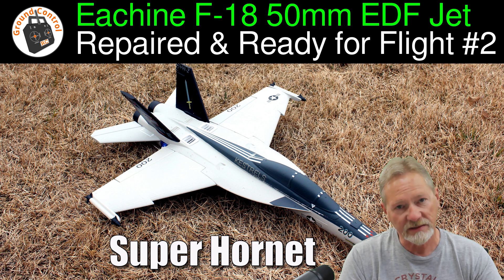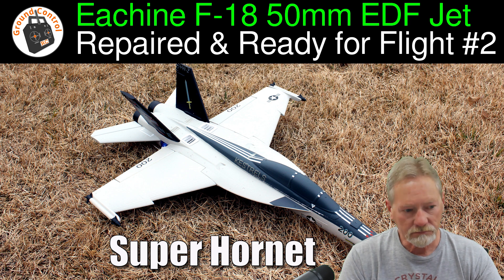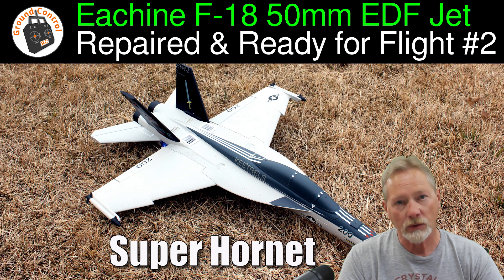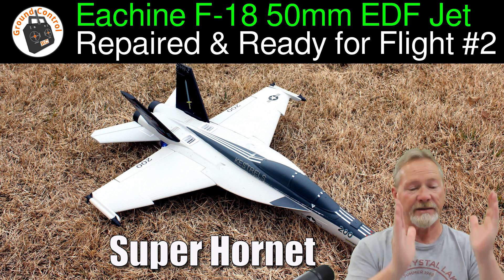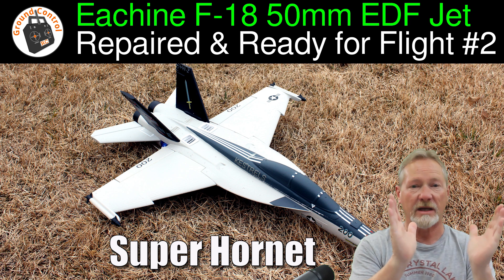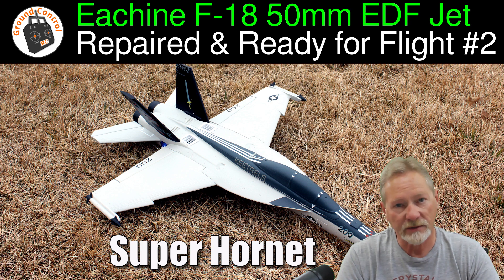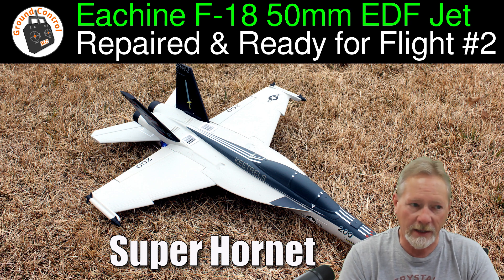I got everything glued back together and replaced the receiver, which was a Lemon RX six-channel receiver — no gyro, just a standard receiver. I replaced it with another brand new Lemon RX six-channel receiver. Both receivers have diversity antennas placed outside the canopy, 90 degrees offset from each other, well away from all the electronics. I'm not sure why I had that radio issue.